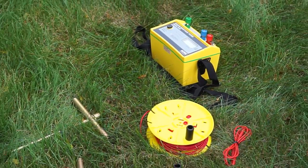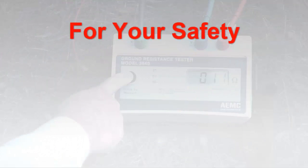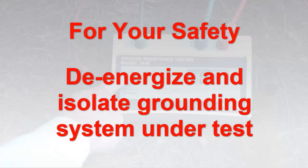The instrument ships with all the color-coded leads and electrodes necessary for ground testing. Before you begin, verify that the grounding system under test is de-energized and isolated from other grounding systems. In addition to safety considerations, this ensures that the measurements truly reflect the resistance of the grounding system.